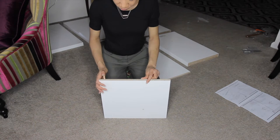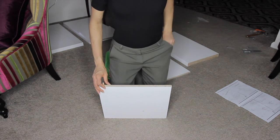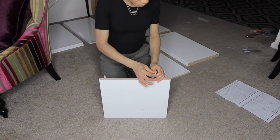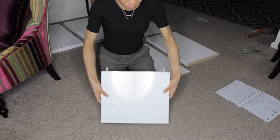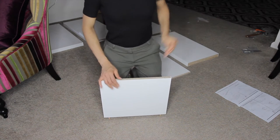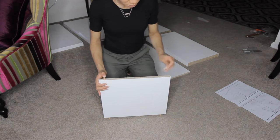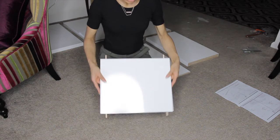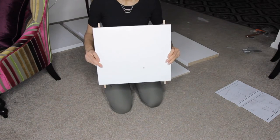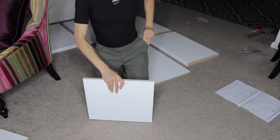Okay, so first up is part D, and there are two of part D. On the first part D, you'll put four dowels, two on each end. And here's the second part D where I'm only inserting two dowels, two on one end.